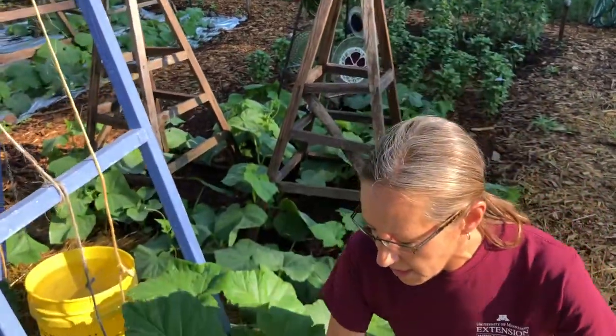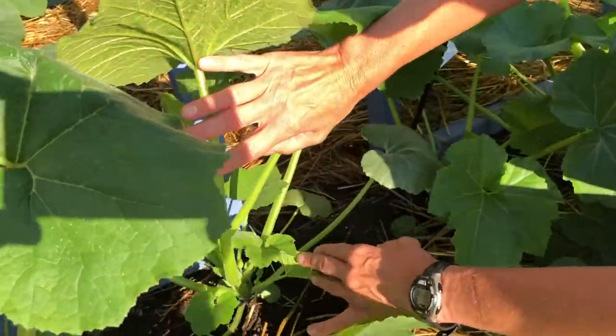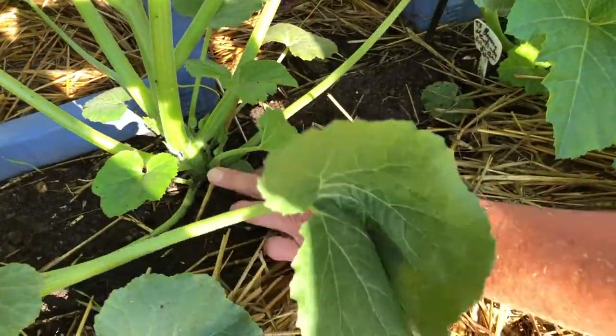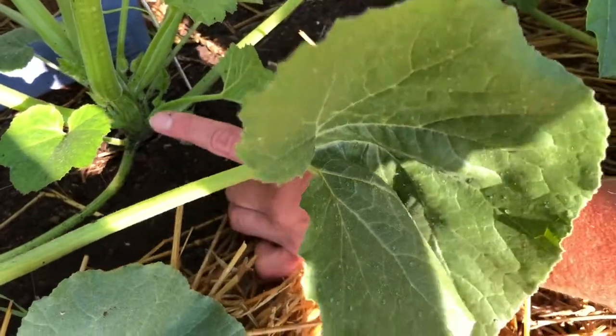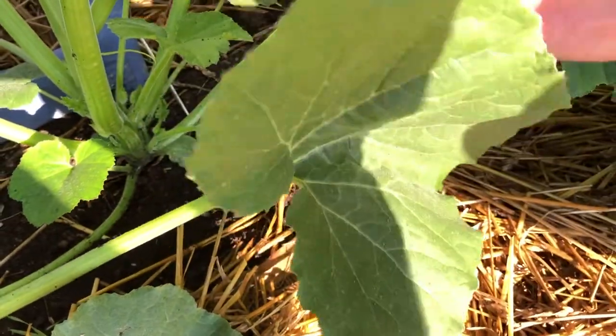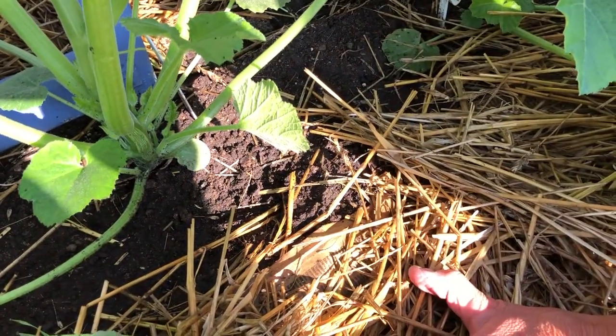One of the things you will likely notice if a borer has invaded the stem of the plant and has begun to feed is wilting of the leaves. You need to be careful though, because there are many things that could cause wilting in your squash plants. To confirm the presence of the borer, you can examine the stem of the plant, typically around the base. If there is a borer present and it has been feeding in the stem, you'll notice a large entrance hole along with the presence of frass — that yellowish-green substance that looks like wet sawdust.